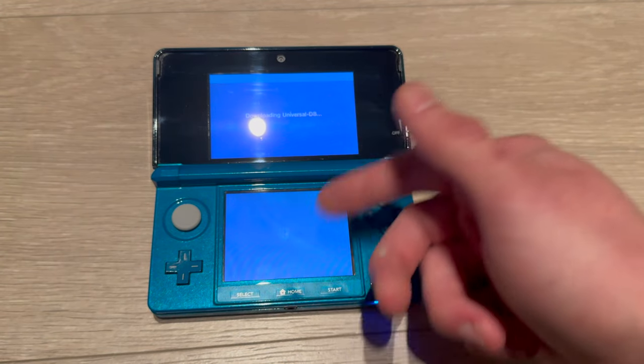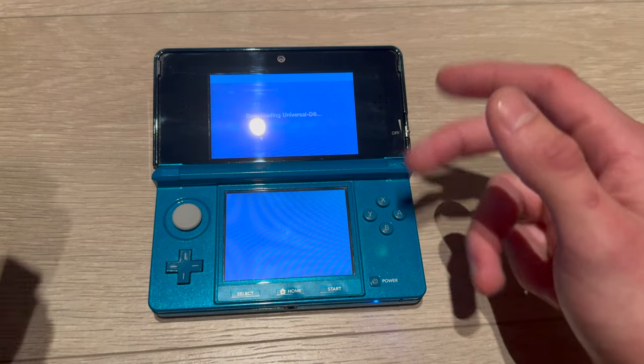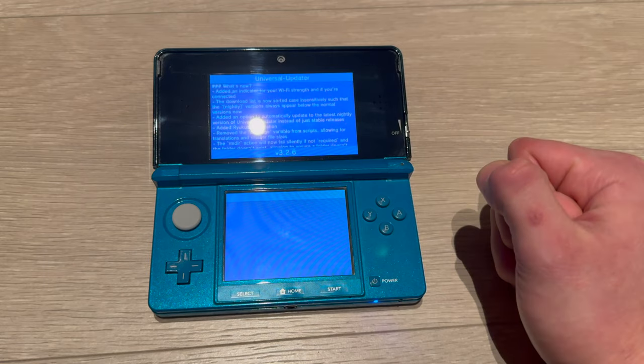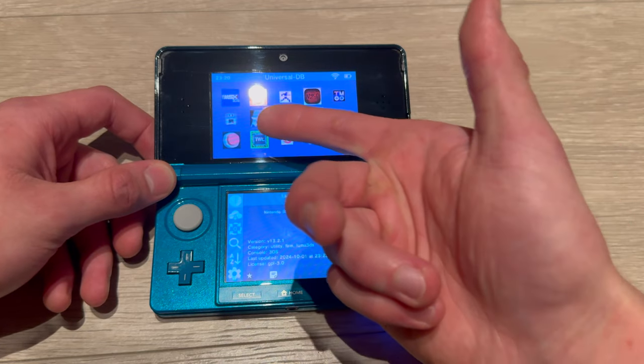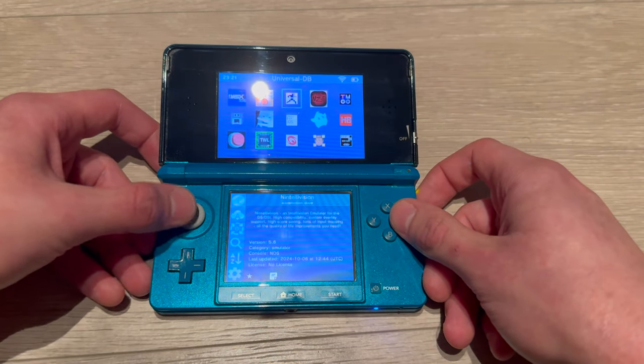Open Universal Updater and let it load — it might take a second. If you've opened it before, it will automatically go to the app screen. There we go. Now you're going to go to Luma3DS. Yours might be lower down on the list, but mine was at the top.